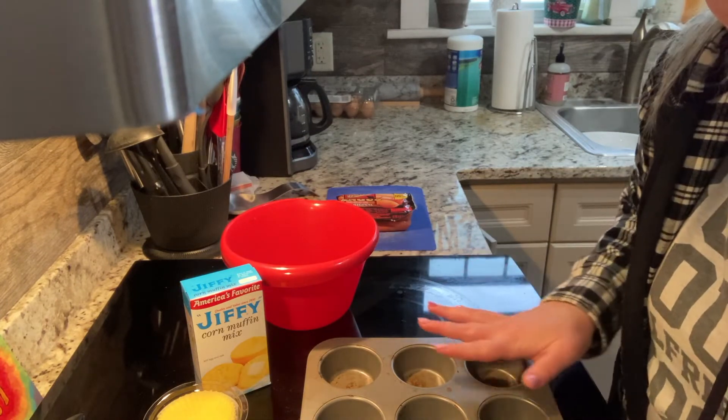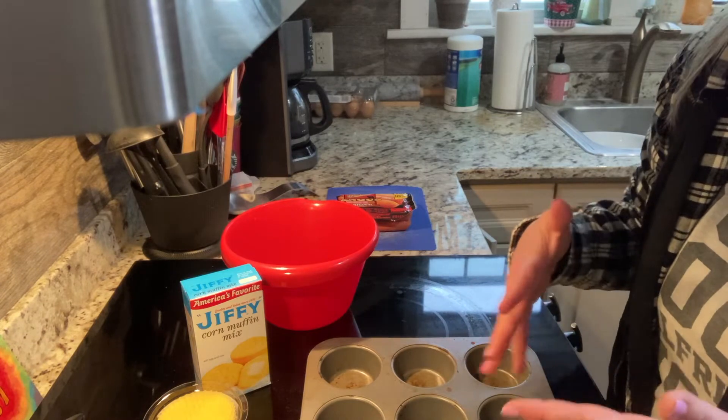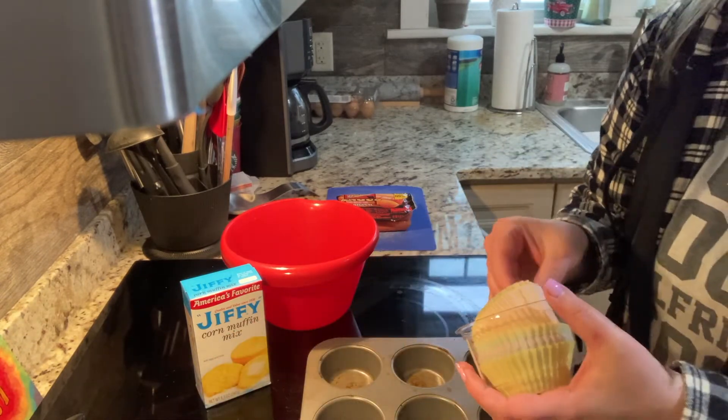First things first, preheat your oven to 400 degrees. We want that going now so that it's ready to go when we get started.